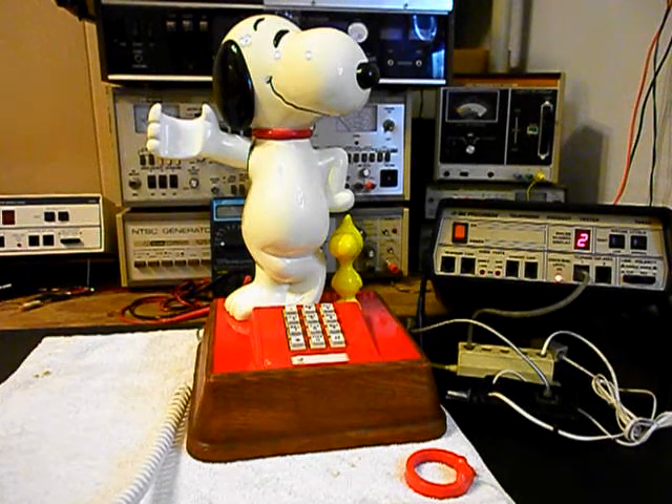One, two, three, four, five, six. Hello, hello.